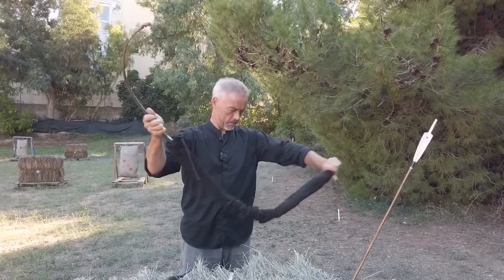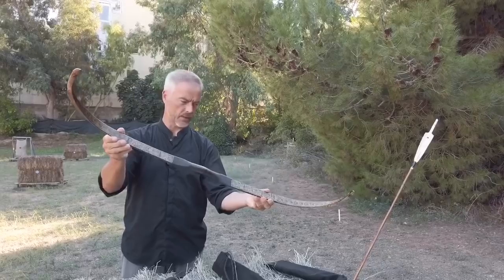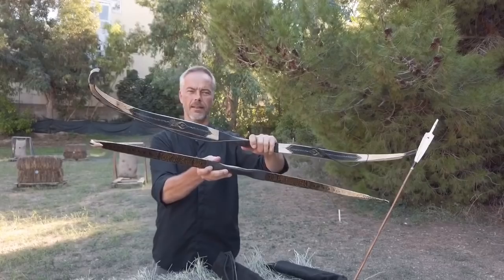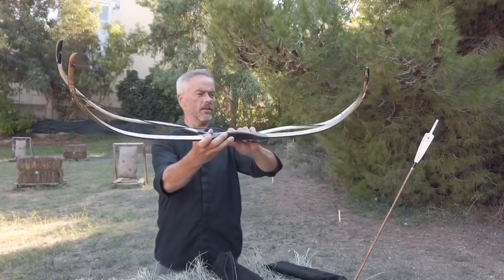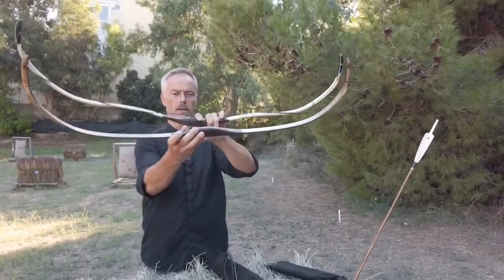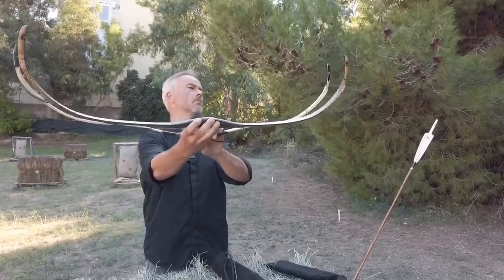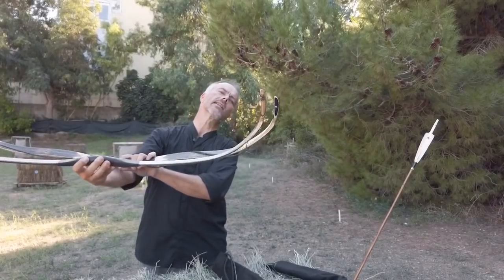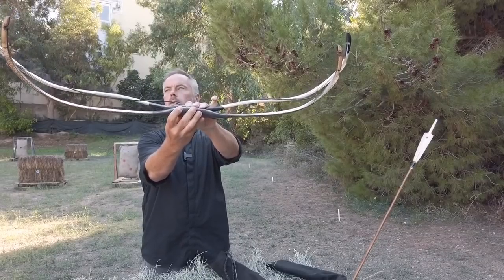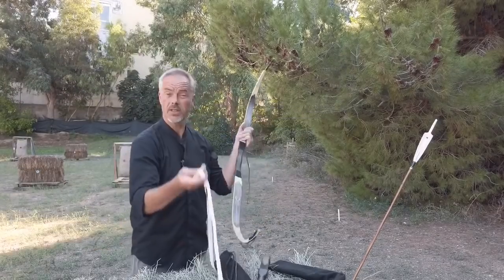Now I'll show you quickly the unstrung version. This is the new Sarazen, and this is his Turkish bow. The Turkish bow is quite straight on the handle, then the limbs are aggressive and slightly inward. And then you see this one here — extreme flex in the handle, it goes straight and then up. So this is a completely different shape, completely different design.